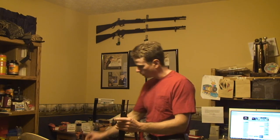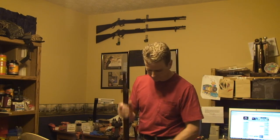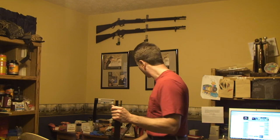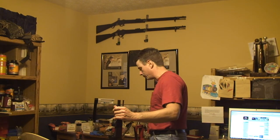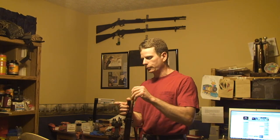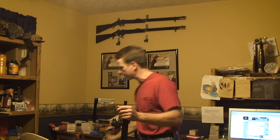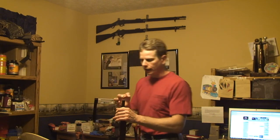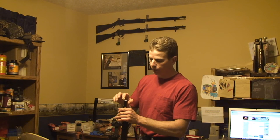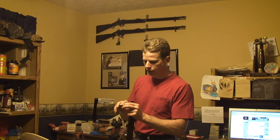The first thing you're going to want to do is make sure your weapon is safe. Open your action, check your chamber, make sure it's safe. Then you take your lead slug — I refer to it as a bullet. Take your cleaning rod out; you don't want to destroy your cleaning rod by accidentally hitting it with a hammer. Take a little bit of grease, apply it to the inside of your muzzle, then apply a little bit of grease to the outside of the slug you're going to use.